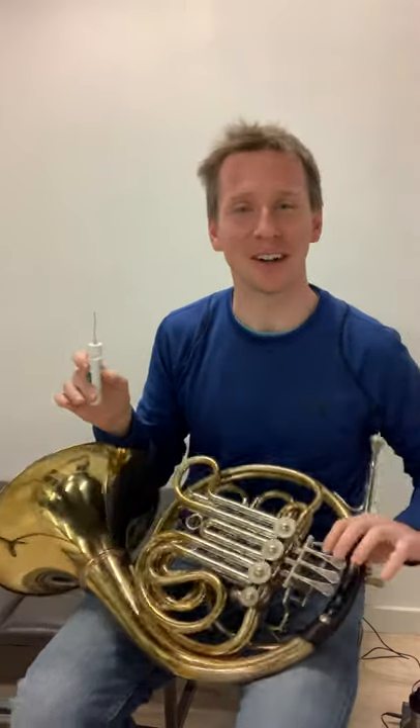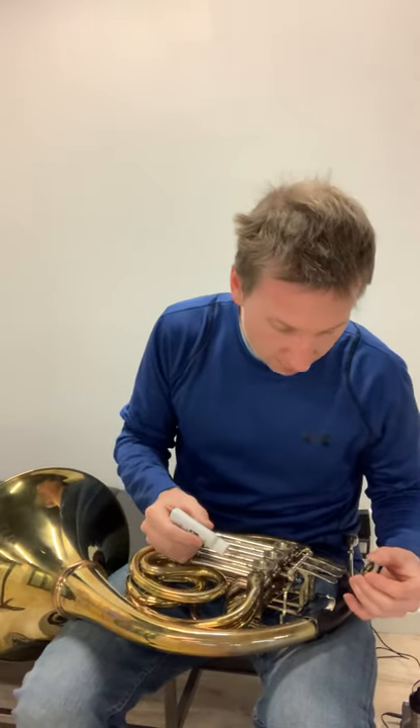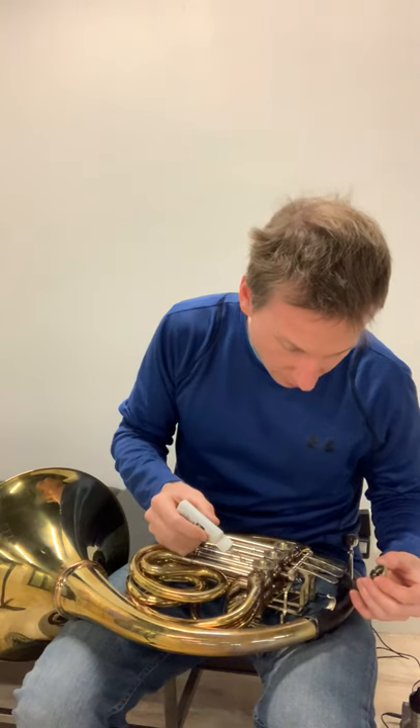We have a clunky thumb valve — the rest of these are really quiet. So I'm going to take off this; it's called the change valve of the thumb valve. I'm going to drop a little oil down there, and hopefully that'll quiet it up. It needs to work in a little bit.